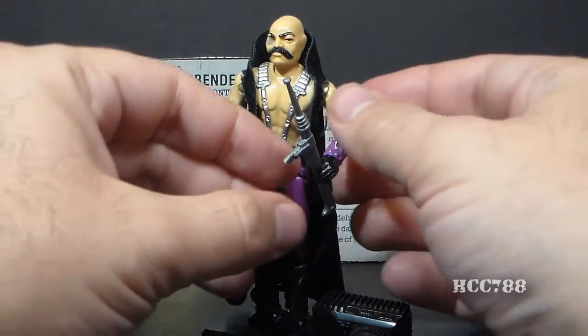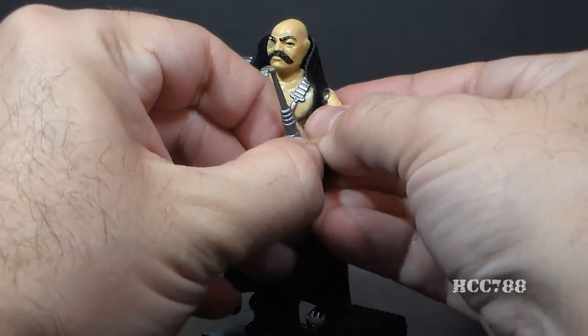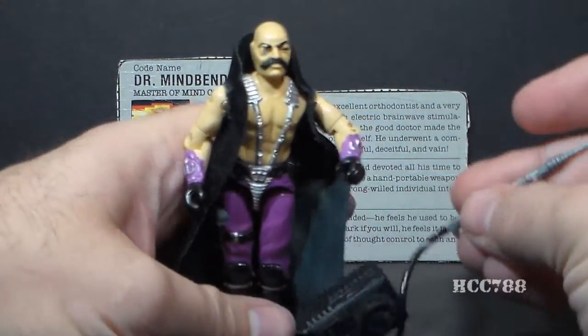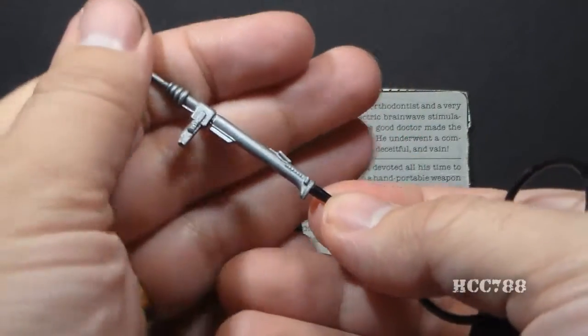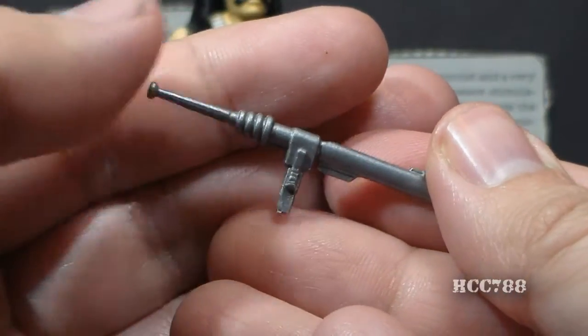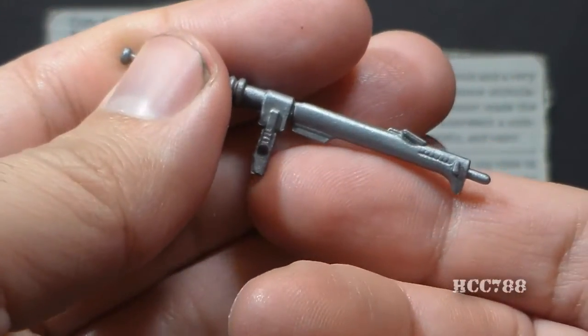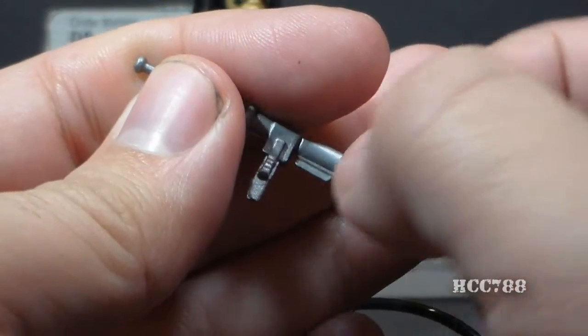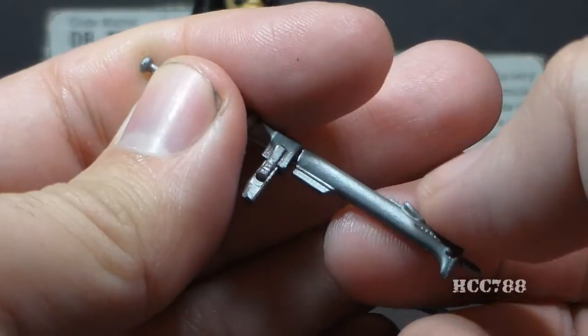His next accessory is the electric prod, which the designer Ron Rudat said was supposed to be like a cattle prod. This has a long black hose attached. It's a pretty simple accessory — there's not a whole lot to it. There is a handle, but I have a hard time getting the figure to hold onto it by the handle, so I usually have the figure holding onto it somewhere else.